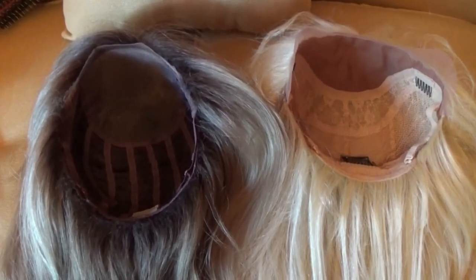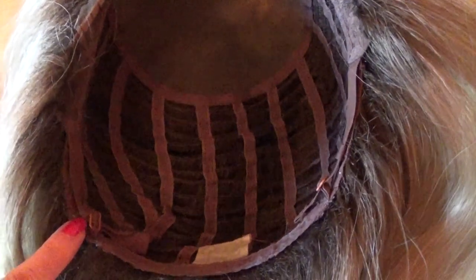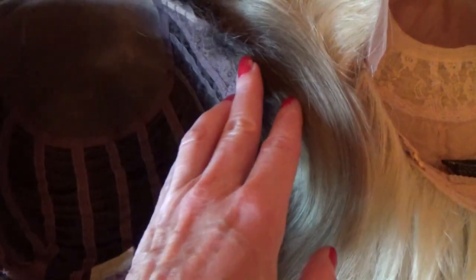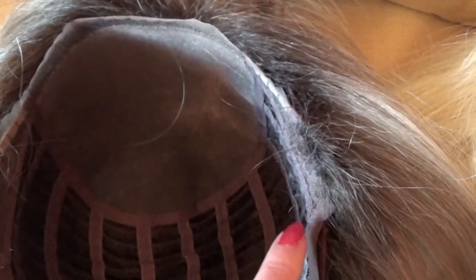Looking at the wig caps together, the Envy Wigs Bobbi wig has bra-strap type adjustable straps with no combs. It has small ear tabs and a scalloped lace that you do not cut, running from one ear tab to the next.